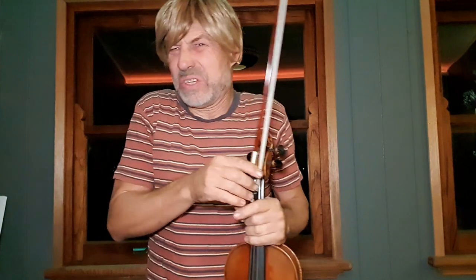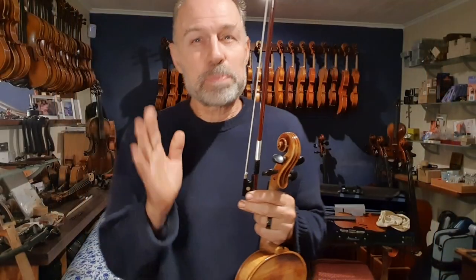Oh, my neck. Shake it out. Shake it out. That's basically like pressing the reset button.